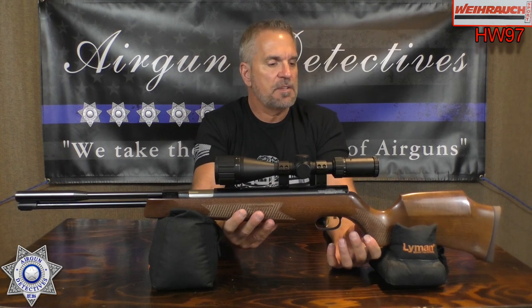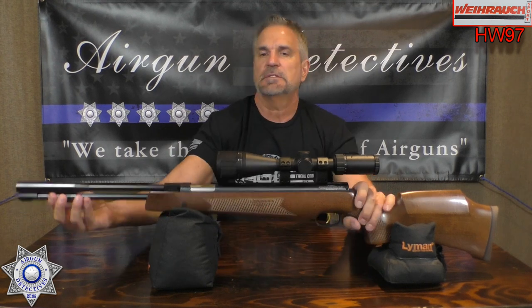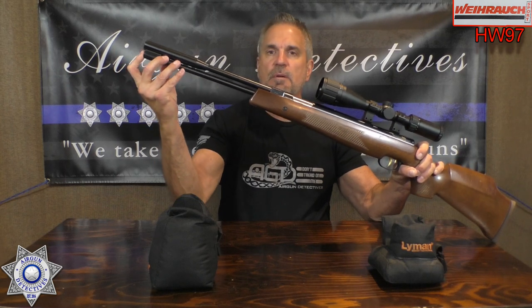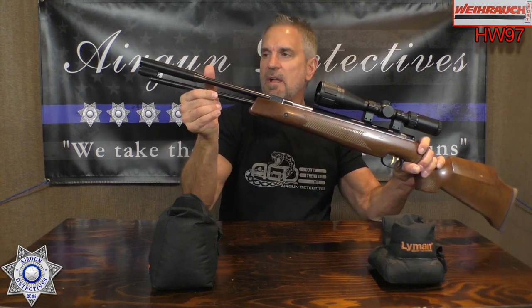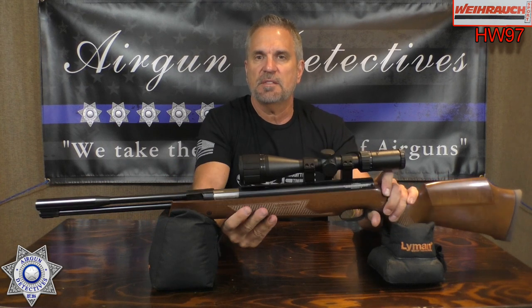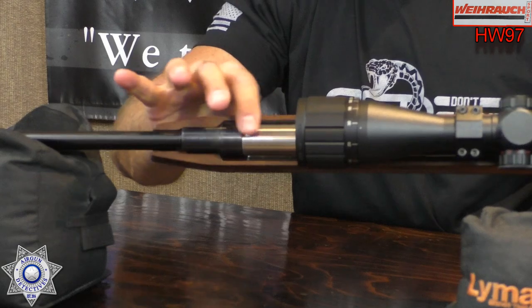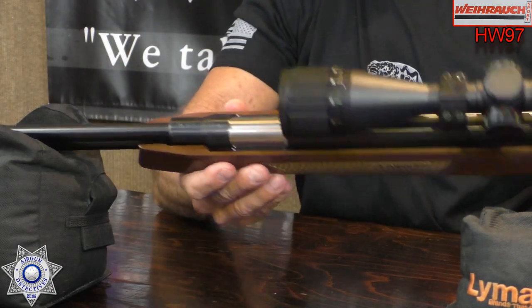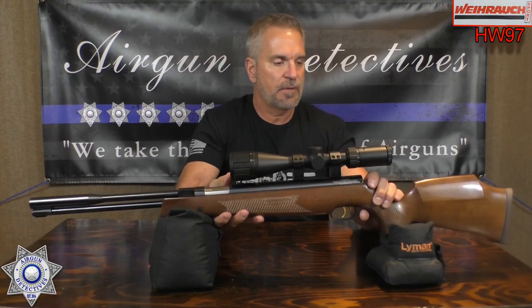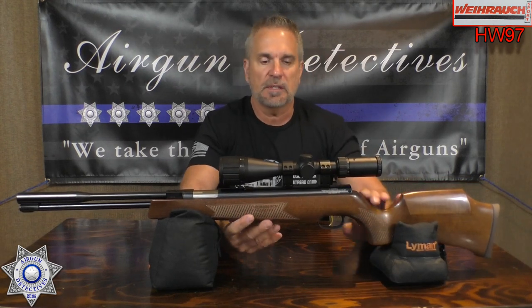This is our HW 97. As I said, this one's in 22 caliber. It's a spring piston under-lever right here. There's a little button release in the front and this pops down and you just cock it that way. This one's very ambidextrous, which is nice. If you look at this breech opening, it's got the same distance on both sides, so whether you're a right-hander or a left-hander, it makes it easy to get your finger in there.